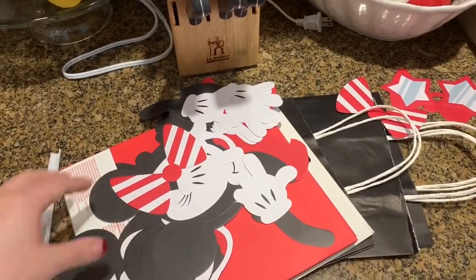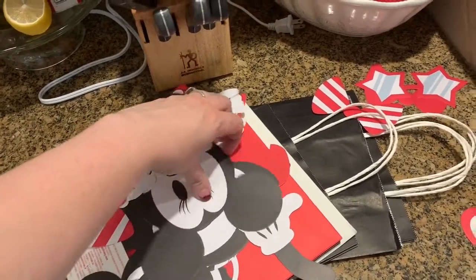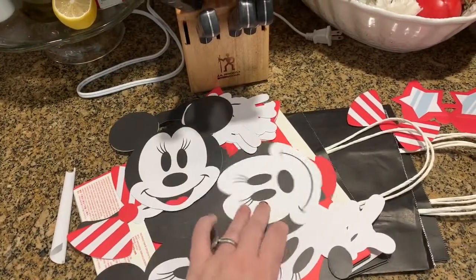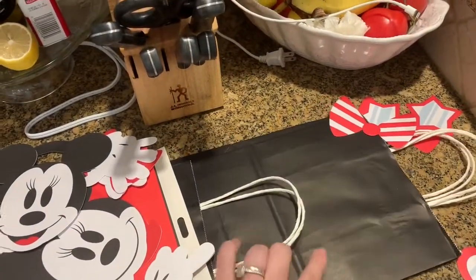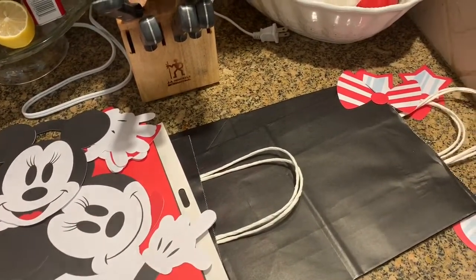I am putting together little Disney gift bags for the girls trip I'm about to take and I wanted to show you how I'm putting it together. I bought this gift wrap set from the Disney store — I'm going to link it below. I got it on sale for $1.50 and it comes with all these little pieces of mini faces, bows, and hands. Then at the Dollar Tree I got these plain black gift bags, and I'm going to show you how I'm going to put them together and make them look like a little Minnie Mouse body.